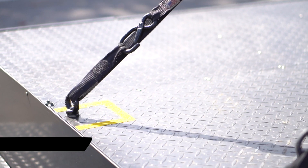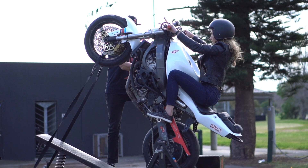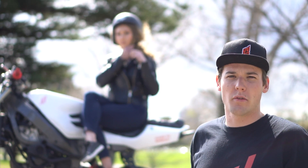The straps prevent the rider from tipping over and can be adjusted at various lengths depending on rider ability. We operate at most major events as well as conduct private training lessons for riders wanting to improve their wheelie skills.